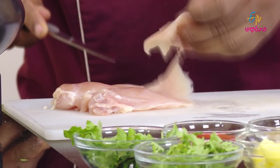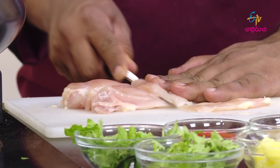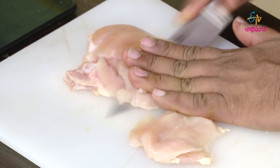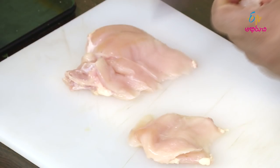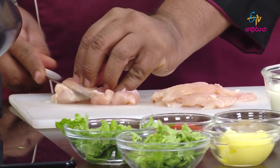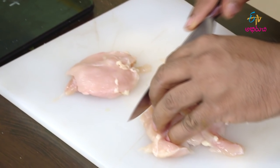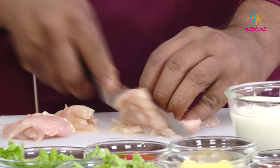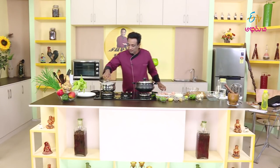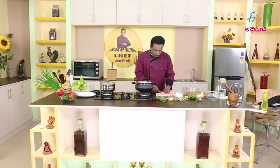I'm going to cut the chicken first. The chicken was nicely cut. Now let's cut the chicken again. Now we have rice here. The chicken is cut, and we can use separate chopping boards.